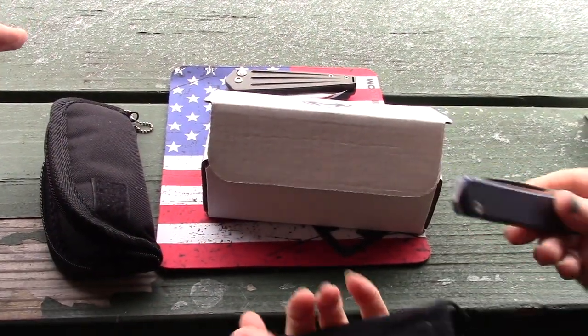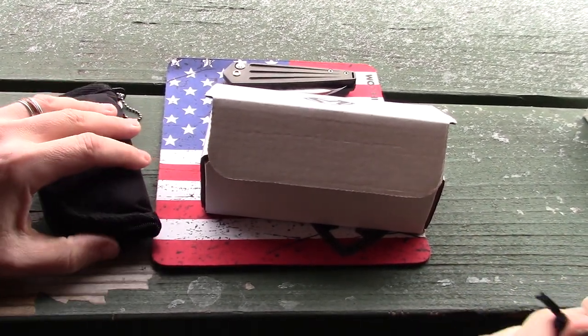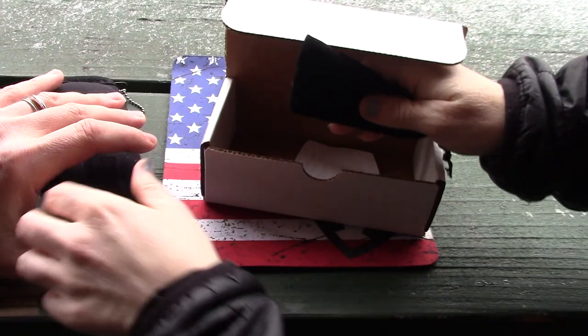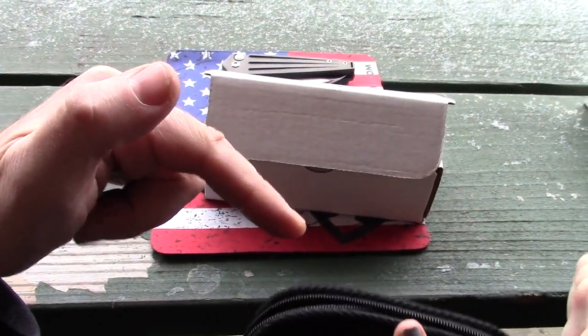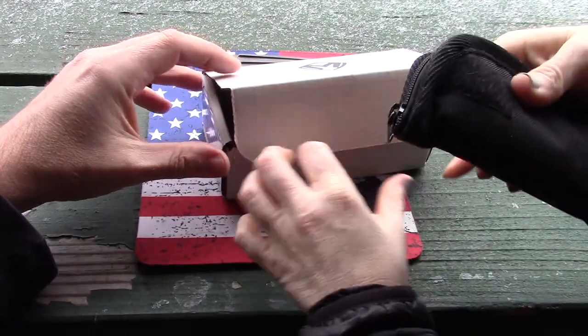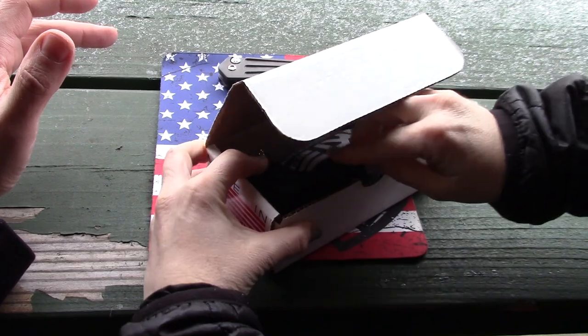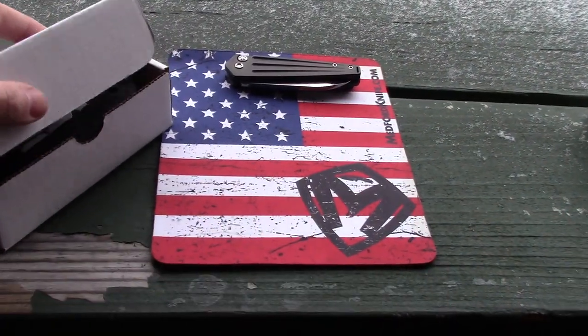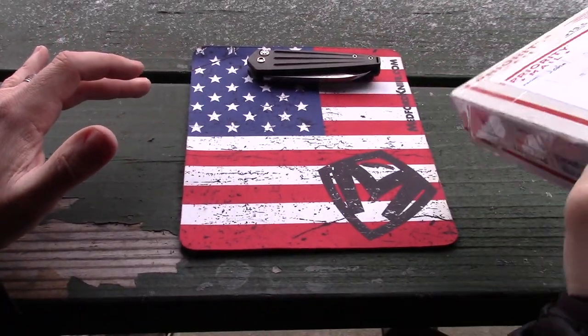I want to get right into opening this one. Subscriber John came forward and said he'd be interested in trading for the Gentleman Jack. He wanted to do another Medford trade, and when you guys see what I open up, it's more my style of knife, so I'm okay with it.